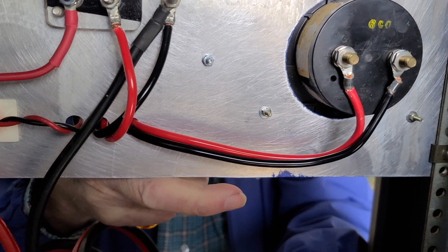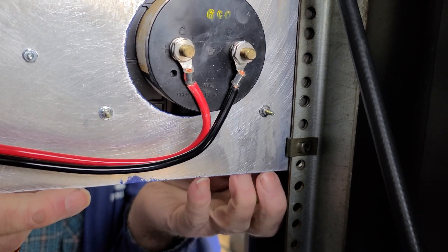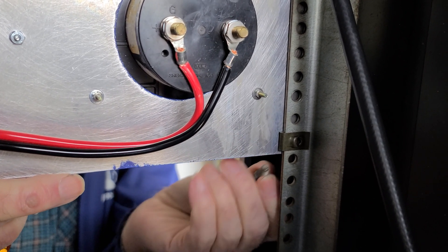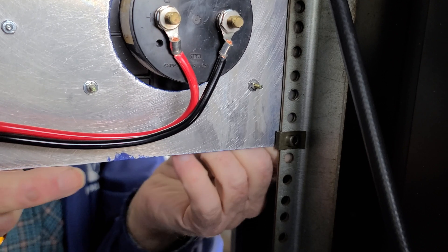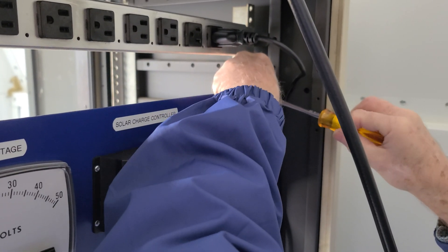We were really chuffed to get this panel installed. It looks amazing, and getting it installed will allow us, at a glance, to be able to know exactly where we are from a solar charging standpoint. As some of you may know if you've been watching the series, we don't have mains installed at the shack — we just have the solar at this time.